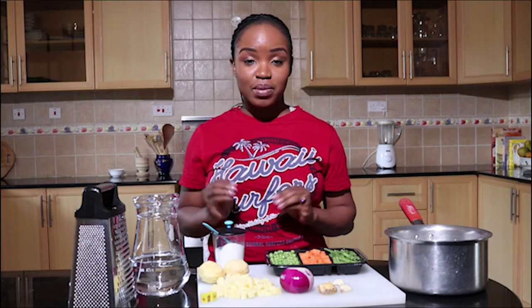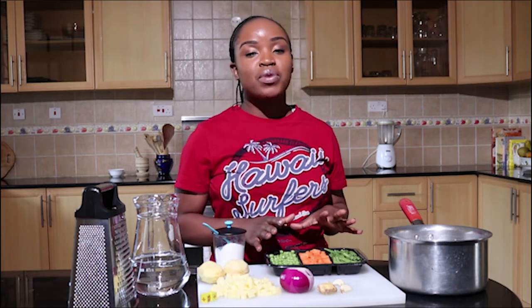Hey guys, welcome back to my channel. It's Rania Gunia here. Today I'm showing you how I make one of my favorite vegetable soups. The vegetables I'm using today are my personal choice — of course you can